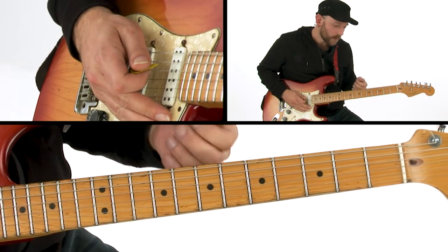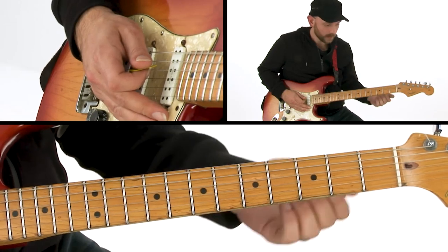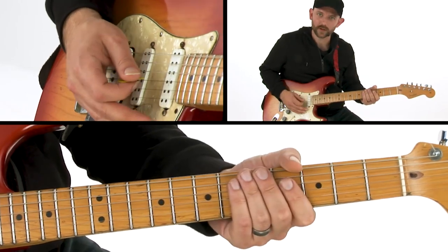If you haven't messed a lot with learning your pentatonic scale in different positions, it's something I definitely recommend. Because if you feel like you're always kind of landlocked into one spot on the neck, it can feel a little constraining occasionally.